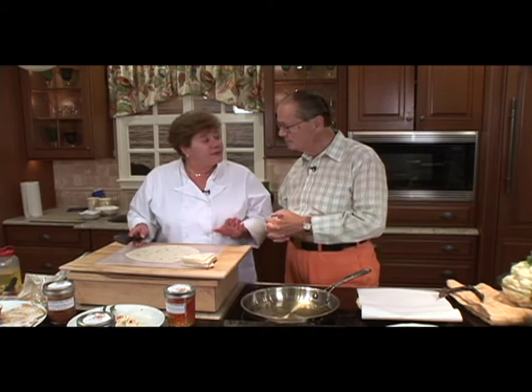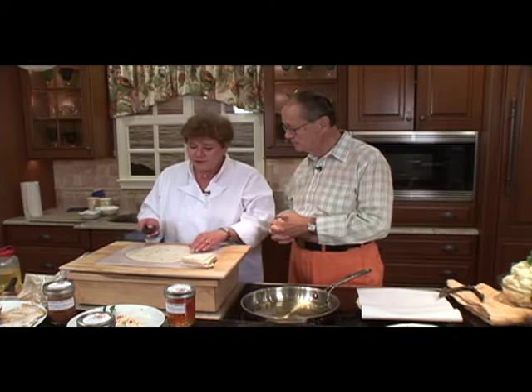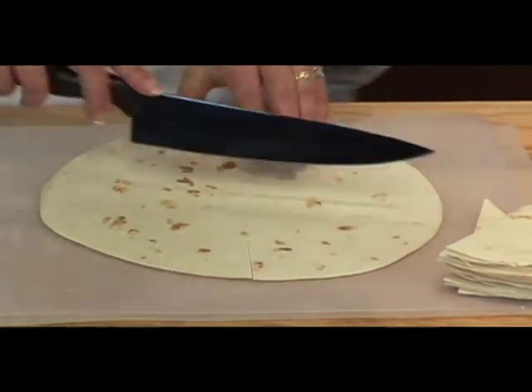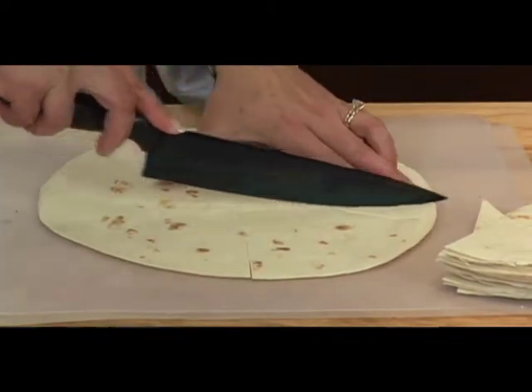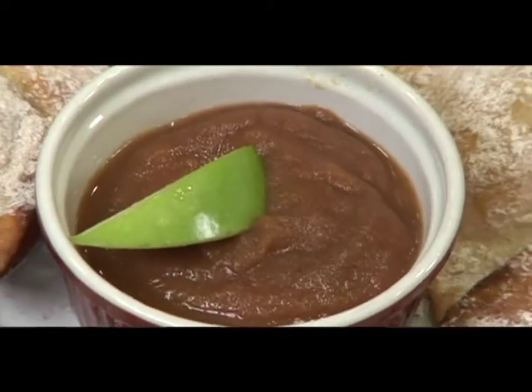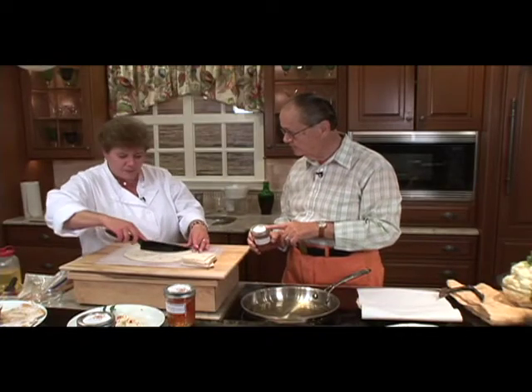Today we're just going to do something that's very quick and easy, and we're going to use my apple butter. All we're going to do is take a flour tortilla and cut it right into wedges, nice and easy. The apple butter is on the website — there's lots of jellies too, and apple butter is one of my favorites. This is the sugar-free apple butter.